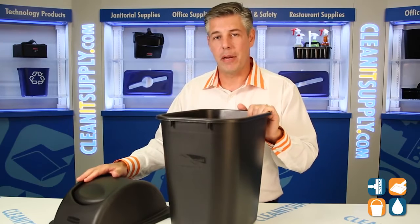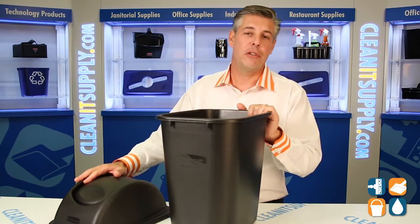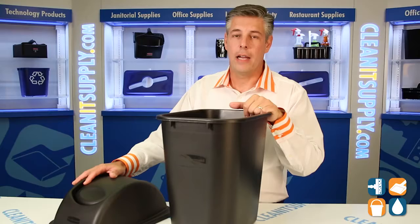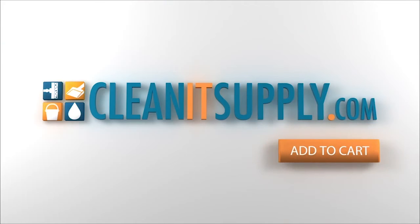This is the 2956 complemented by the 3066, and this is from Rubbermaid. My name is Danny D and this is CleanIt TV. Share your thoughts — let us know what you think, what you hate. Leave your comments below, we'd love to hear from you, and let us know what you want to see next. The 2956 Detail Product Breakdown, available at CleanItSupply.com.